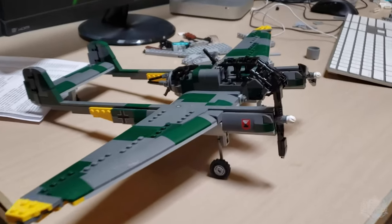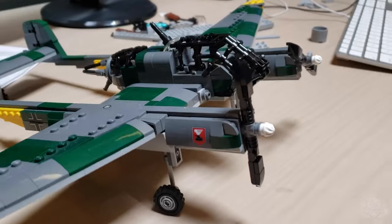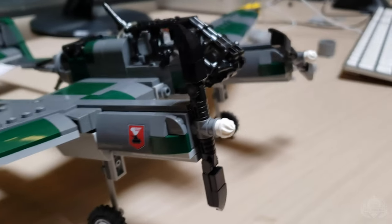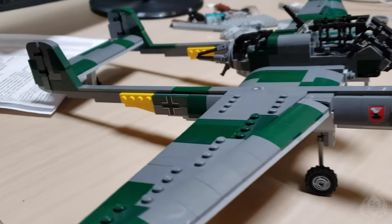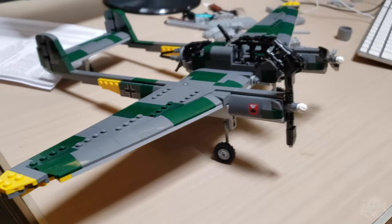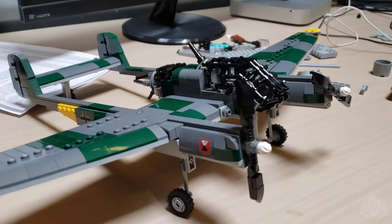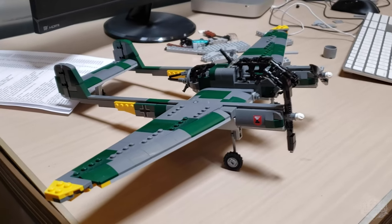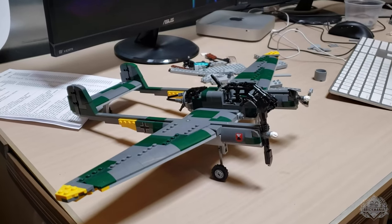We're checking in once again with Brennan because we have the Focke-Wulf 189, designed by Josta11, to take a look at. Our prototype printer is already starting to get some of the printed elements included on these prototype models. So even though the 189 is just now available on pre-order, you can already get a look at some of the awesome printed elements that are going to be included. Brennan, tell me a little bit more about what we got here.